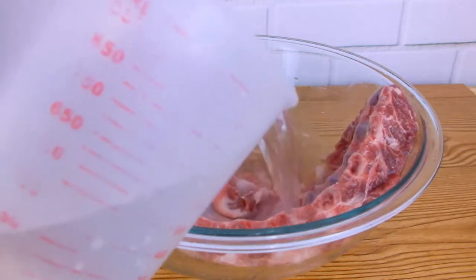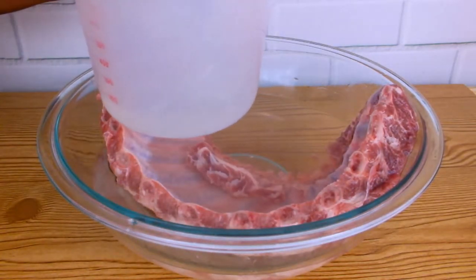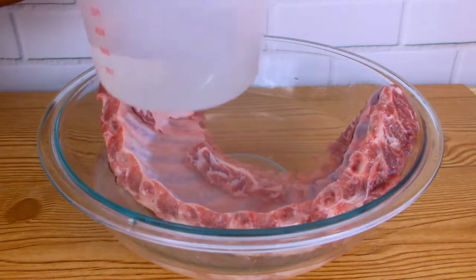I've placed my ribs in a large bowl and I'm submerging them with some room temperature water as well as one cup of distilled white vinegar, and I'm going to allow them to soak for about 16 minutes.